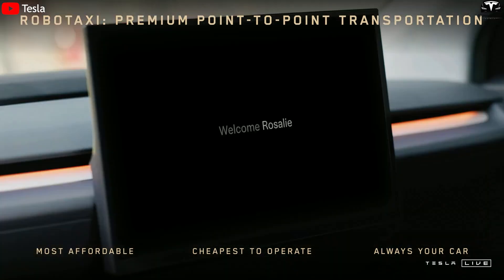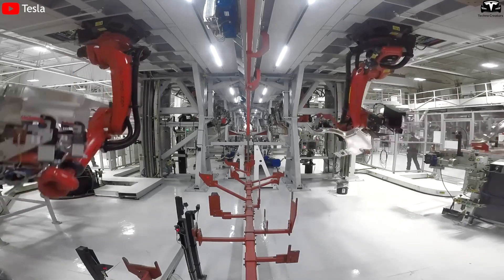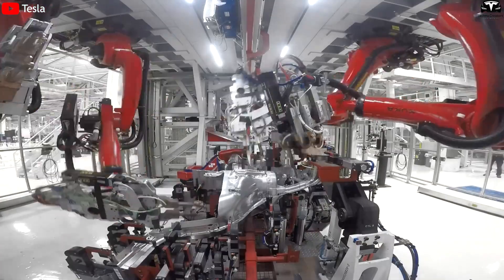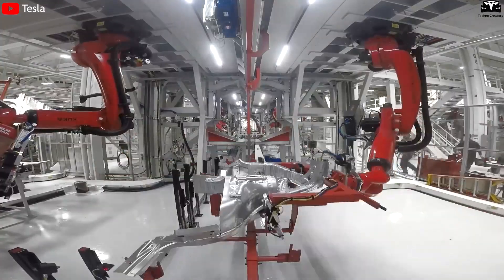With the CyberCab, Tesla isn't just developing a car without a steering wheel or pedals — it is reinventing how cars are made. This isn't just a design innovation; it's a complete manufacturing revolution.